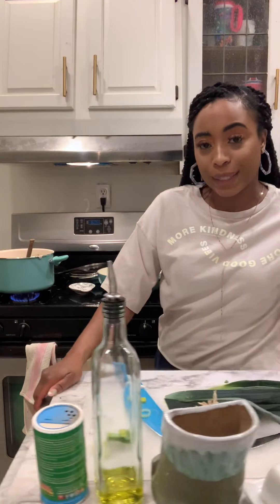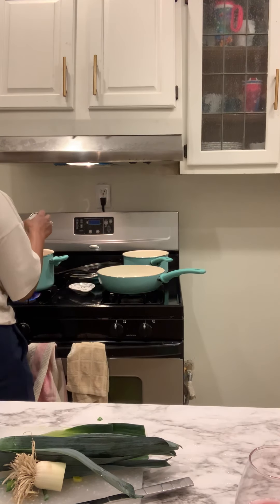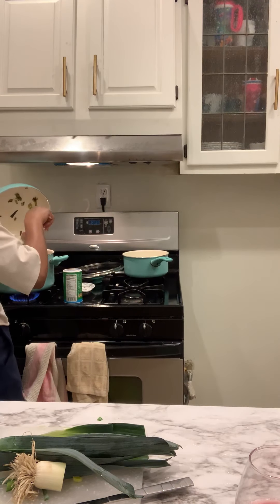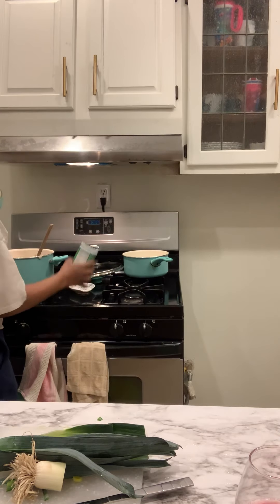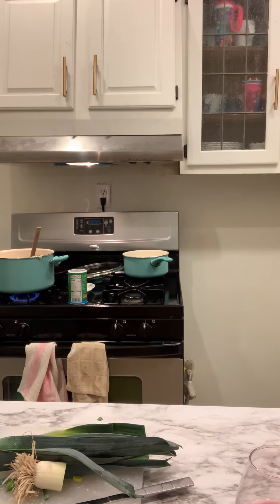Basically, now what we're going to do is put this back over here. I'm going to put some more seasoning in here and add some more water because it is not thin enough for me. I'm going to add my leeks. Y'all know I like it a little spicy, right?